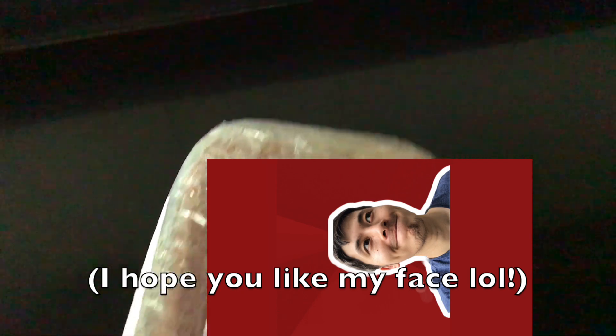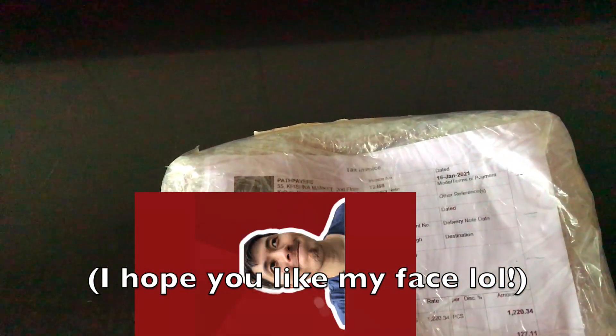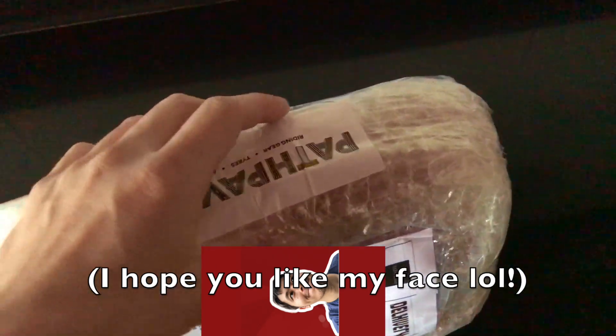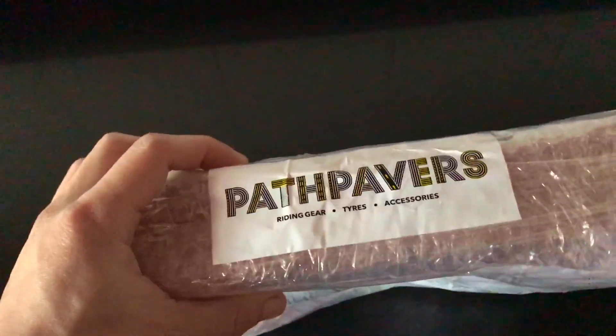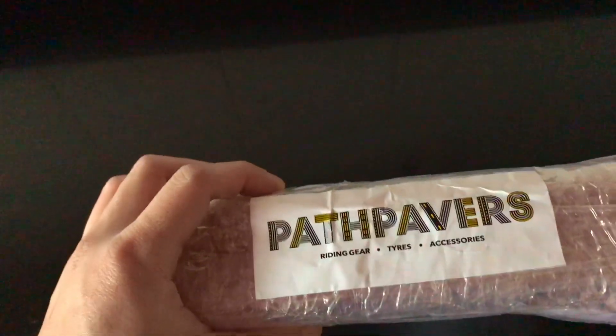Hey guys, welcome back to the channel. I'm gonna do this unboxing of a small gift for myself. This is the second time I bought this thing from Park Papers, because the first one I bought accidentally — my mom threw it away in a trash truck. So I'm gonna open this now.